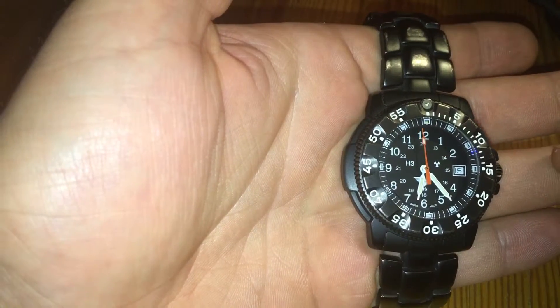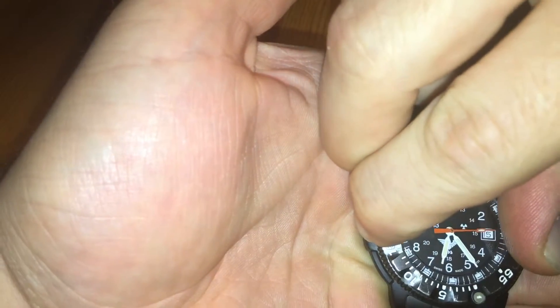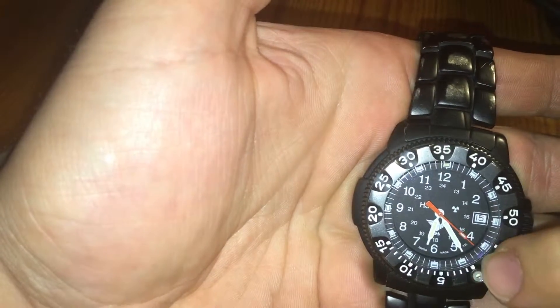Upon entering the water, the diver aligns the zero on the bezel with the minute hand. We will do that now — rotate left — okay, on the minute. Yes, got it. Now it's set. You can see the minute hand and the rotatable bezel.